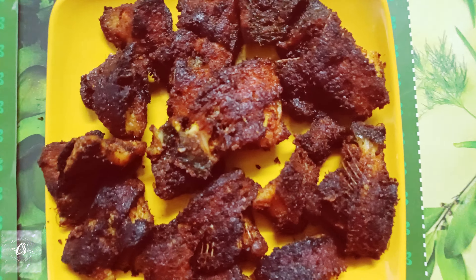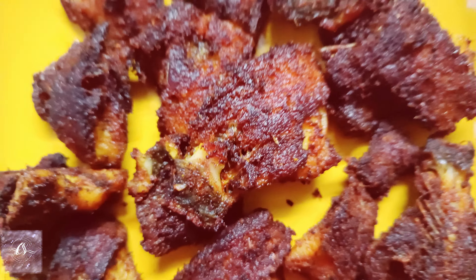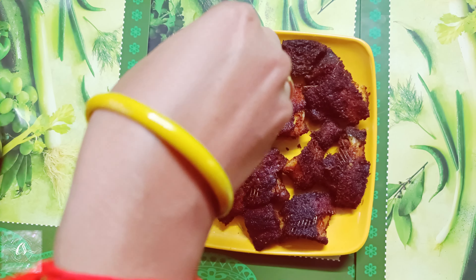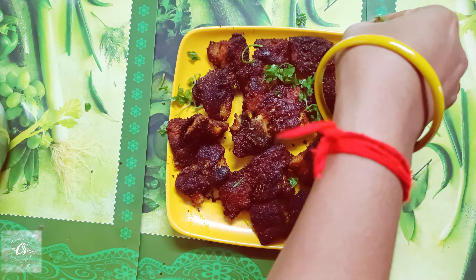Hi everyone, welcome back to my channel. Today I'm going to show you a big day. This is Nattu Gorakal. I'm going to fry it in small size.